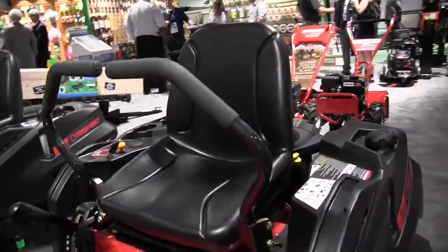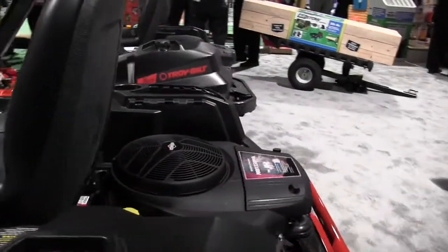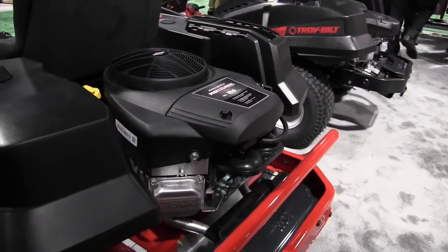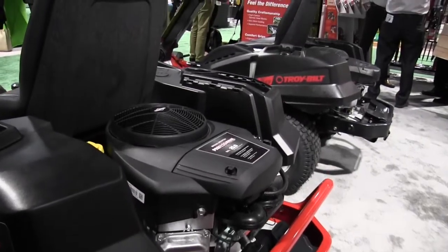This particular unit features a Briggs and Stratton Professional 25-horsepower engine, and that makes this unit very good and very quiet. Everything is accessible at the rear of this in terms of the oil filter and things like that for routine maintenance.